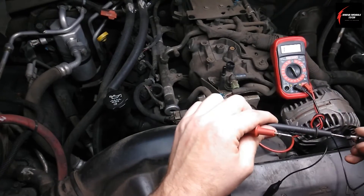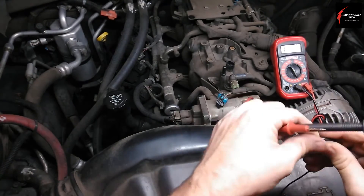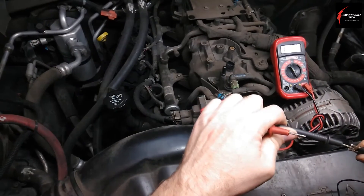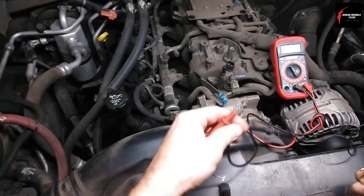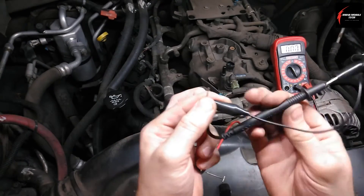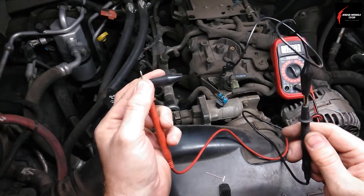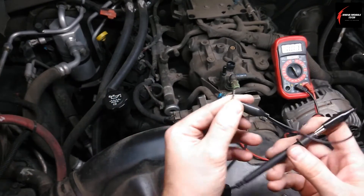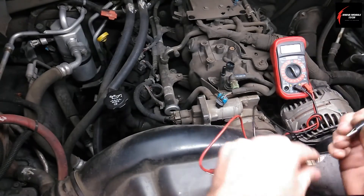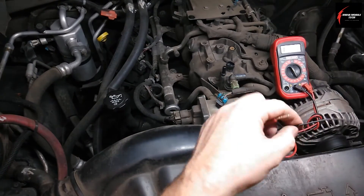Then I'll connect the jumper wire. If you don't know if this jumper wire is good or not, here's how you can check it: get it on one of the ends and touch it here, and you'll know you've got a good connection. Sometimes these cheap jumper wires break apart at one end or the other or somewhere in the wire.